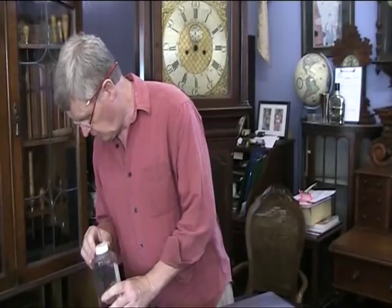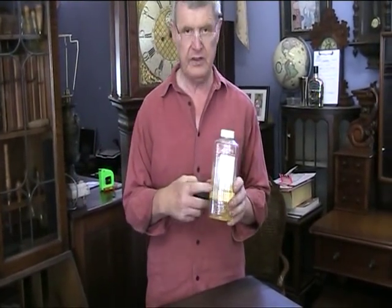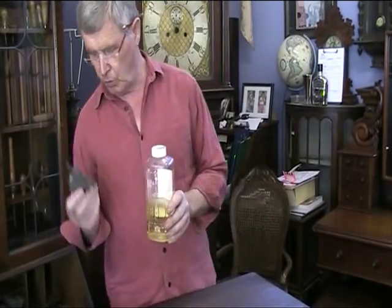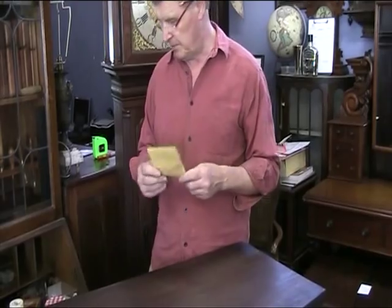The veneering has been completed. We've stripped the surface back with methylated spirits and wire wool, then we've flatted that back with fine sandpaper.